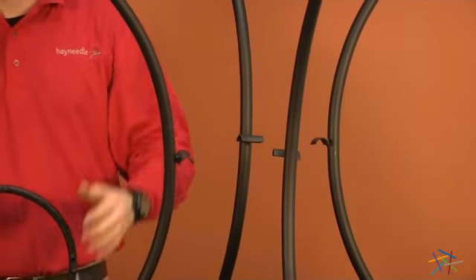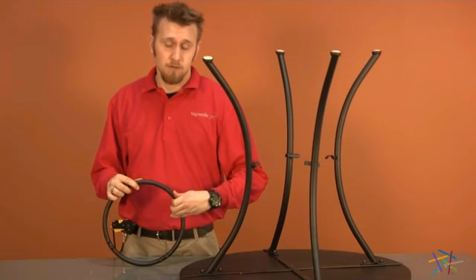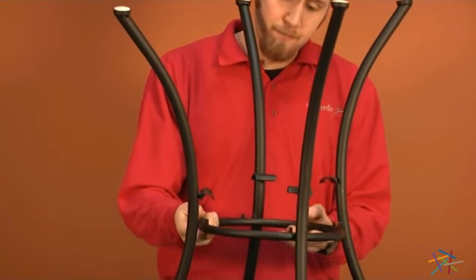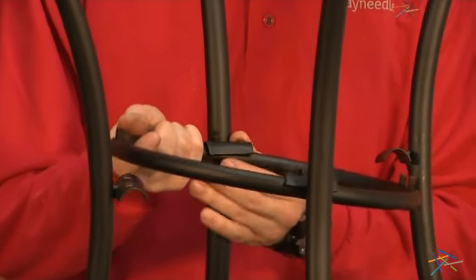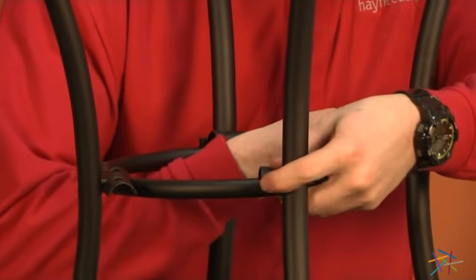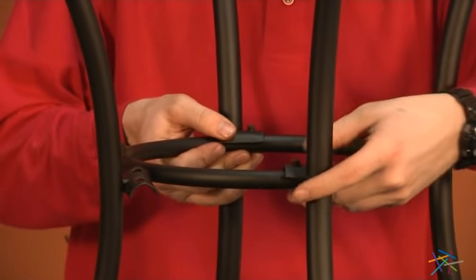After we have all four of our legs on, it's time to attach our support ring. Start by taking off the hex nuts on the support ring. Once you have all of the hex nuts removed, place the bolts face up through the bolt holes and the brackets on the middle of the legs. Once you have all the bolts through the holes, return your hex nuts to the bolts and hand tighten into place.